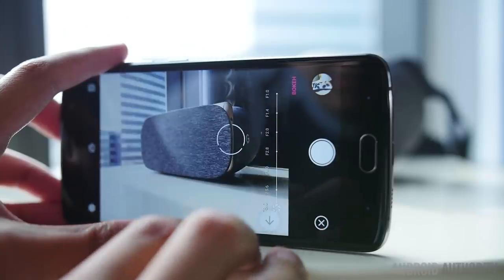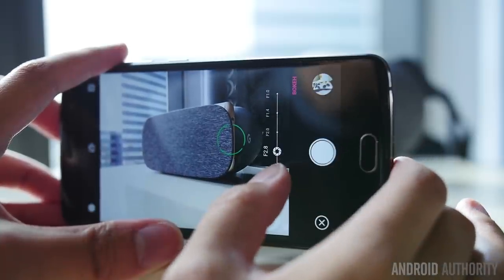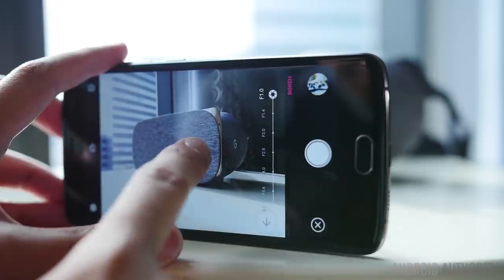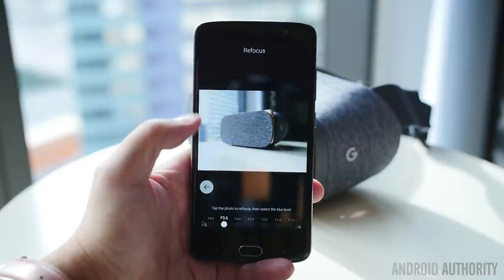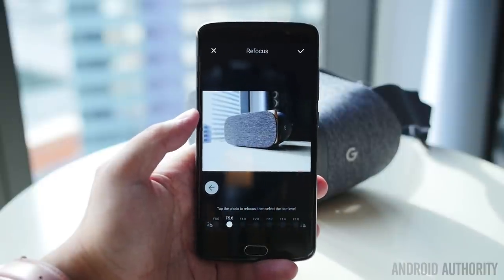Essentially, you'll be able to take a photo of your subject, hopefully just a little bit in front of the camera, and it will be able to put that in focus based upon a particular aperture and have everything else bokeh out, or just slightly blurred out for a nice filmic look. You can actually go into the gallery and change where the focus is, either in the foreground or the background, and change exactly what might be fully in focus and what is bokeh'd out.